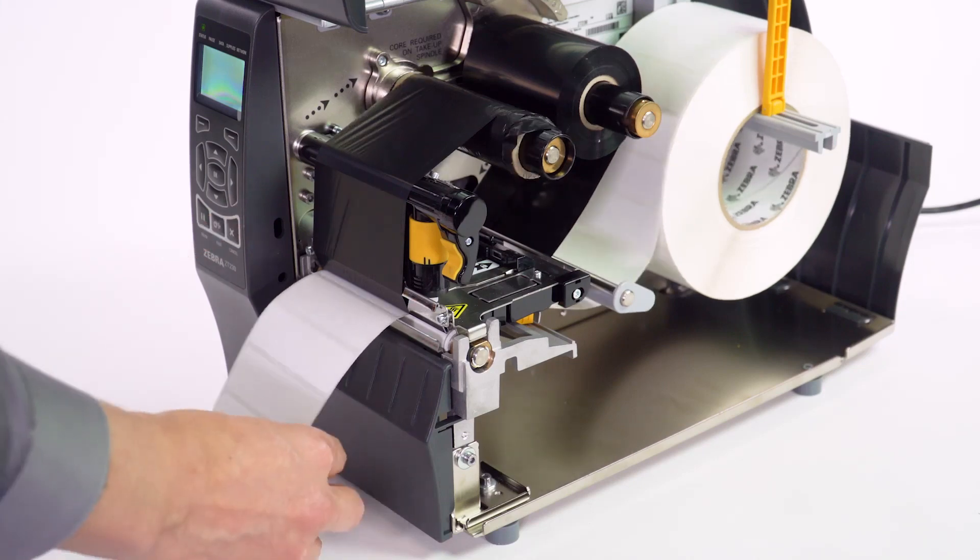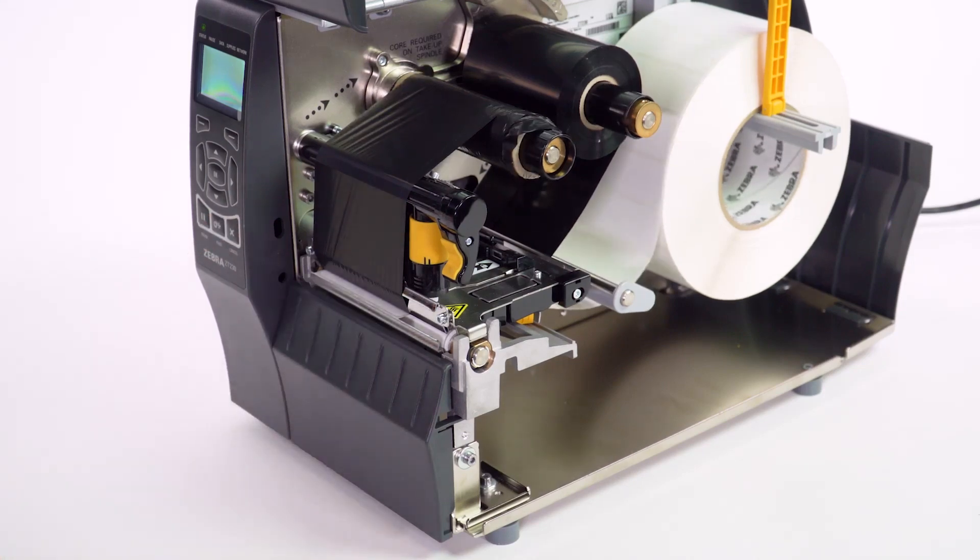If you have any special setups, such as a cutter or peel setup, you can check out our videos for loading media in those configurations. If you have special media shapes or considerations, take a look at the manual calibration video for more information.